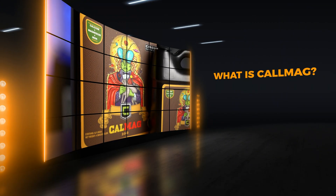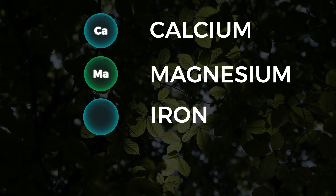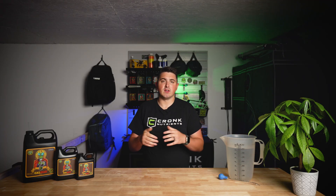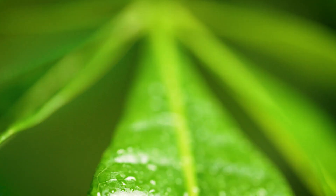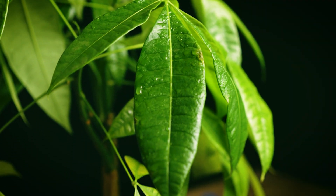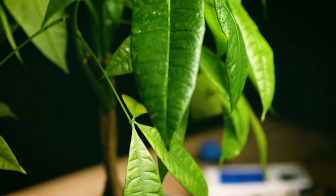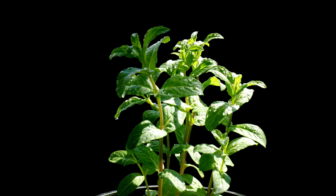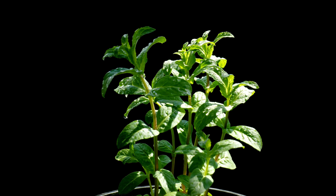So what is CalMag? CalMag is a nutrient supplement that combines calcium, magnesium, iron, and nitrogen, with an NPK ratio of 2-0-0. Each of these elements plays a vital role in your plant's health. Calcium helps strengthen cell walls, promoting sturdy plant structure and root development. Magnesium is essential for photosynthesis, helping plants convert sunlight into energy. Iron supports chlorophyll production, ensuring your plants stay green and vibrant, and nitrogen promotes the overall growth and vitality of your plant.